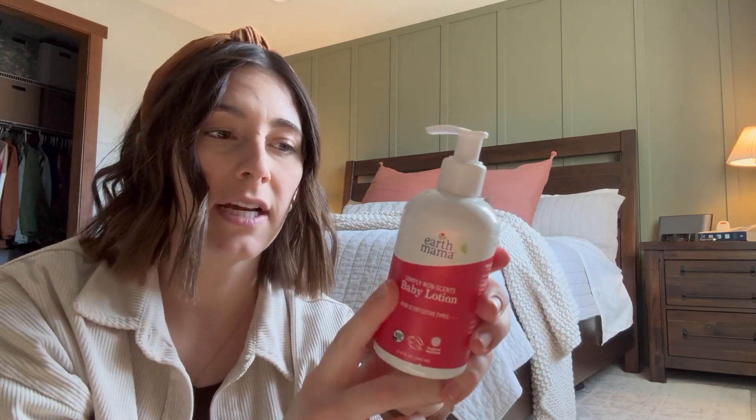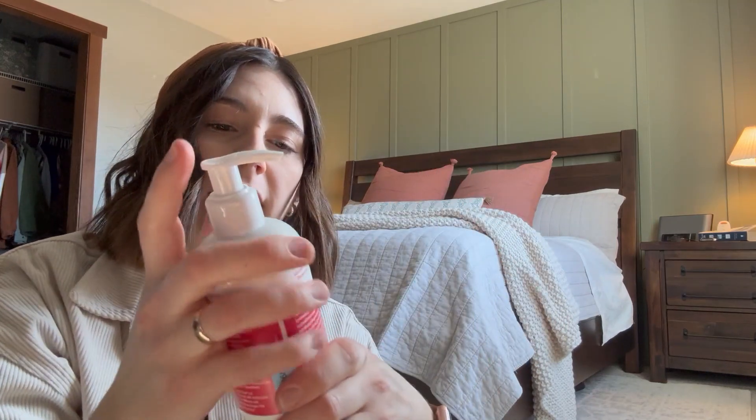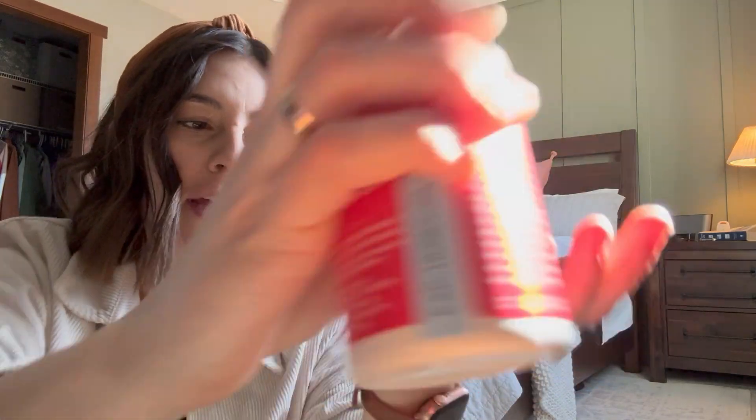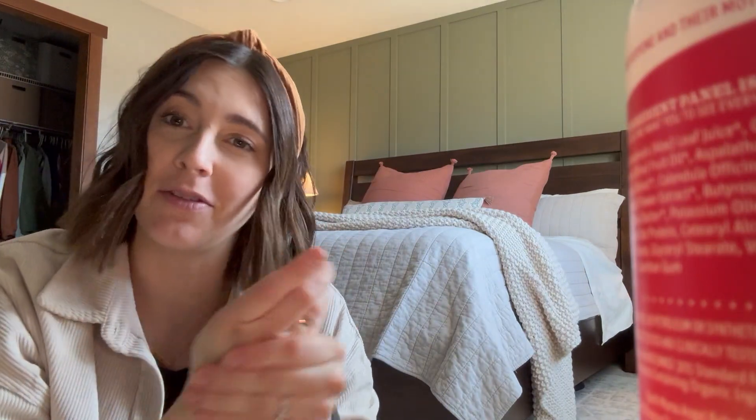Love that Earth Mama is organic and non-scented. I'll show you the consistency here. I'm super happy with how well it moisturizes — I use it for myself and I use it for my kids.